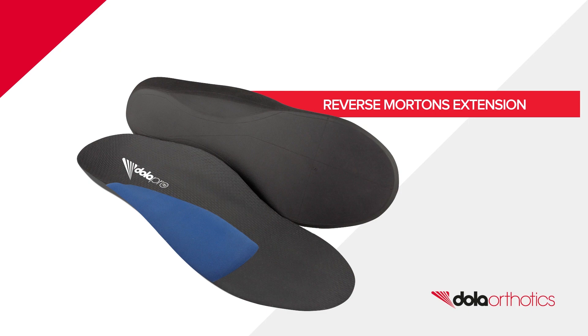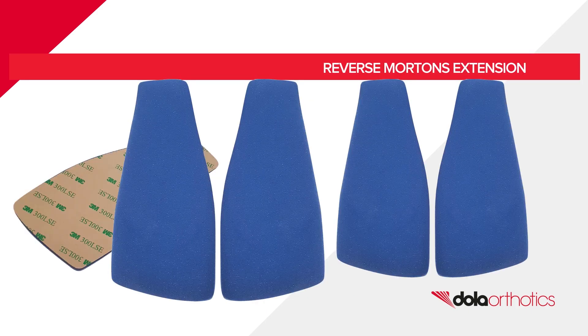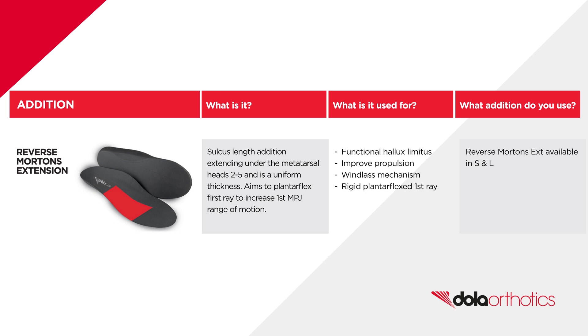Reverse Mortens Extension. Introducing our Dola Poron Reverse Mortens Extension pads, available in small and large sizing.